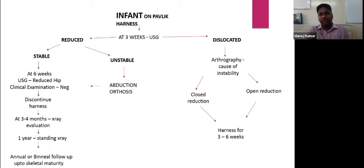After six weeks, examine again by ultrasonogram or clinical examination. If the hip is still reduced, discontinue the harness and check X-rays after three months, one year, and every year for follow-up.